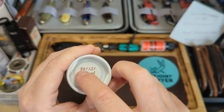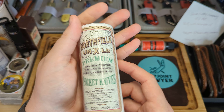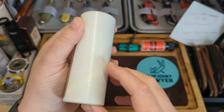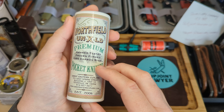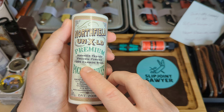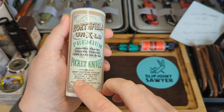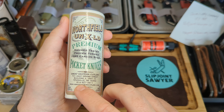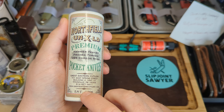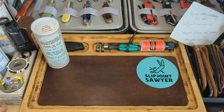So you've got 94 pattern, clip point, one blade, 2021. Just have a quick overview of the tube — you always get a nice tube with the GEC knife. Northfield Unexcelled, premium hammer tested, frozen forged 1095 carbon steel. You've got Great Eastern Cutlery, Titusville, their address and website. It's quite a new company, only established in 2006, but they make some fantastic knives.